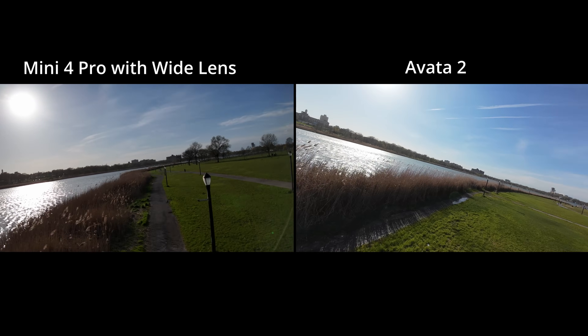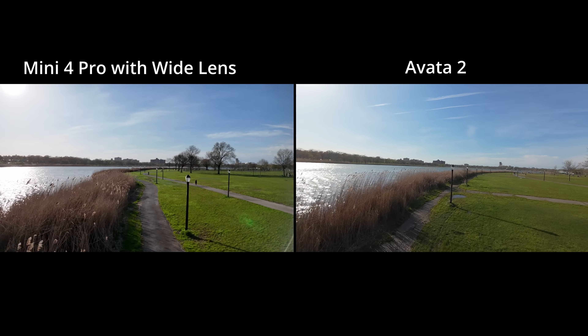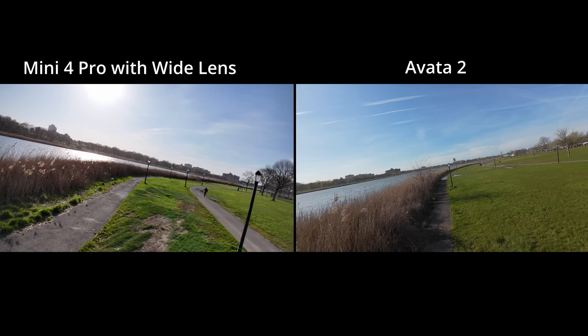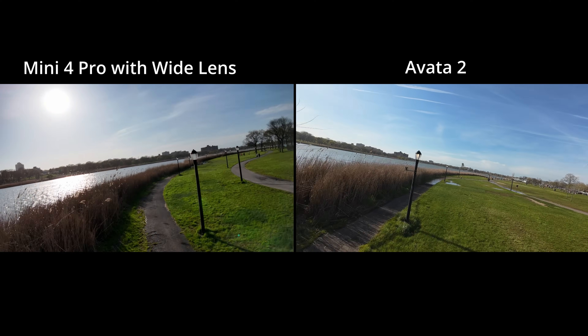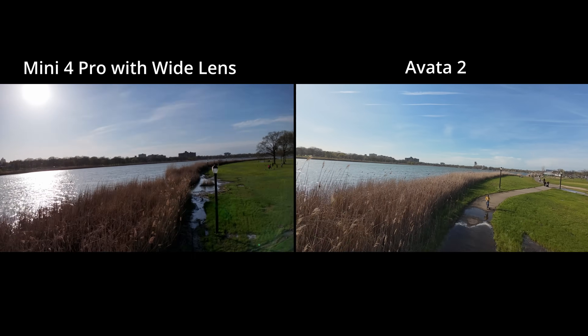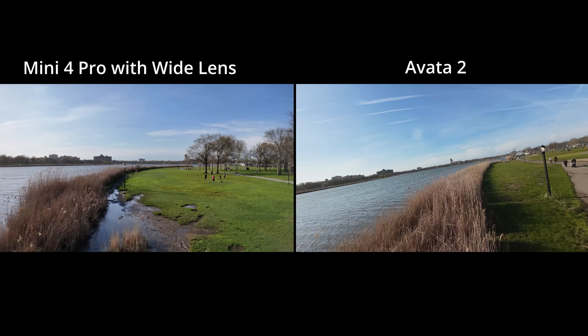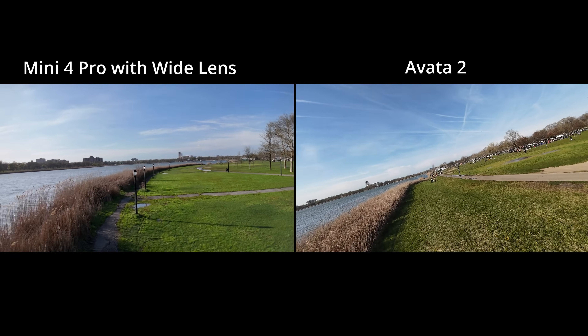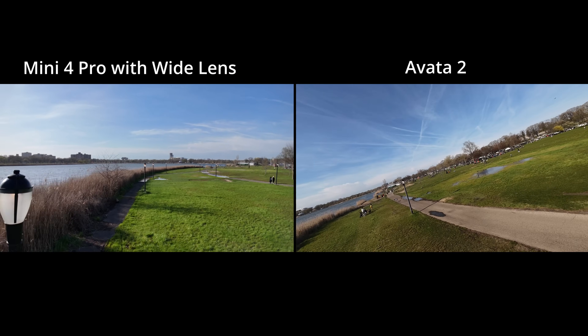Putting the wide angle lens on the Mini 4 Pro did help, but if you're going to get really serious about your FPV game then you'll appreciate the Avada's wider camera — wider is better for FPV. The Avada was definitely doing a better job in the wind and it's a little faster — both are fast but the Avada has more pep to its step. Built-in prop guards are a huge feature because you can bump off stuff without breaking your propellers and falling out of the sky.